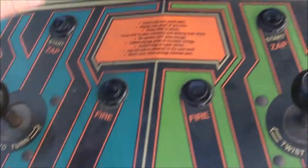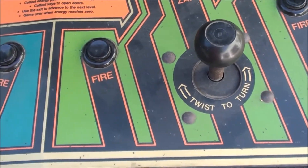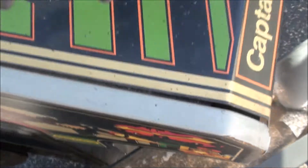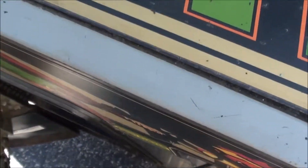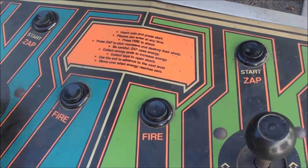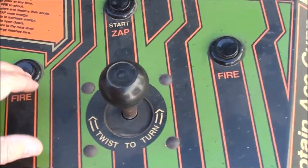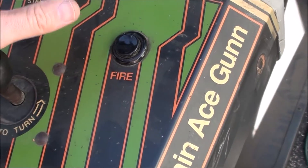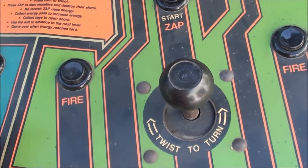And then to start, you just hit — earlier I didn't think this worked, but it says both of them 'press start.' I think that's just burn-in. Both the buttons work. I thought you could play a two-player game with this as well. Right now it looks like it's only playing a one-player game. Let me see if you can only play a one-player game at a time, because I'm pretty sure this is supposed to be two-player.